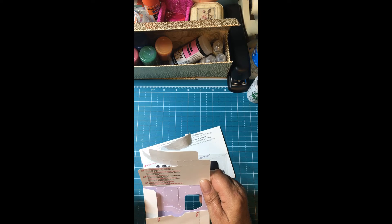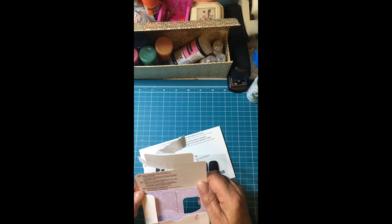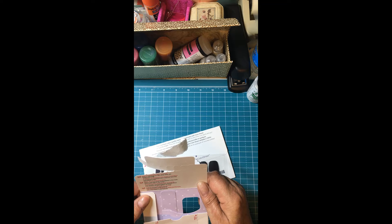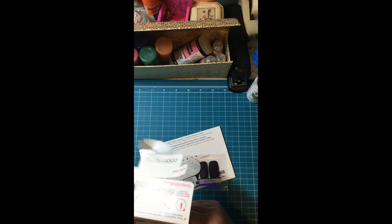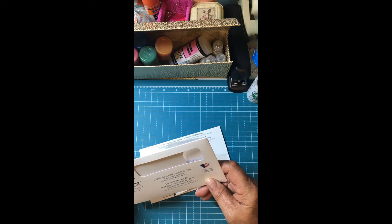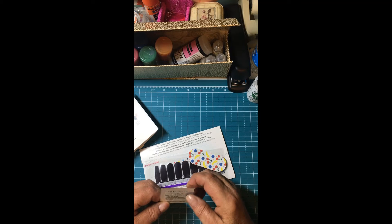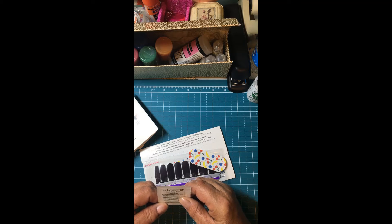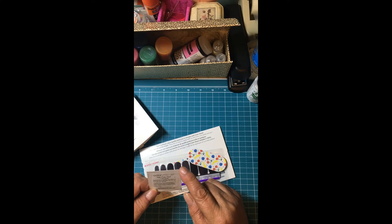The strips may become more peelable in the heat and more rigid in the cold. Oh, there's a video! I'm gonna have to check out the video before I even try to put these things on. You get a little file. Oh, this is a nail prep pad. Before you apply, you want to wipe each nail thoroughly with the prep pad.